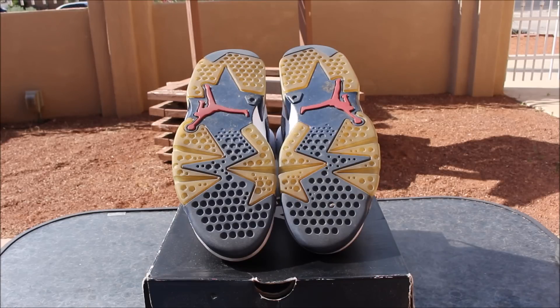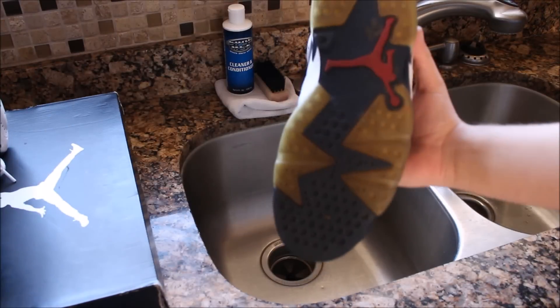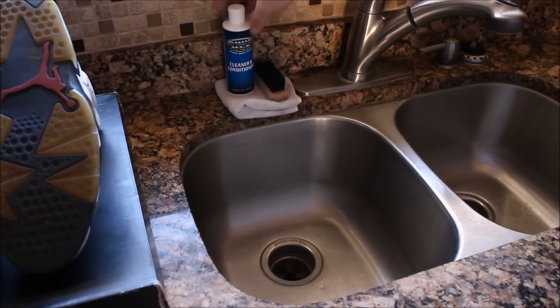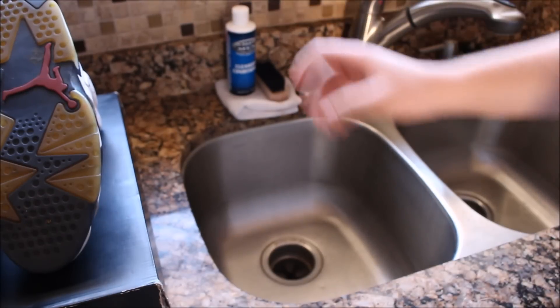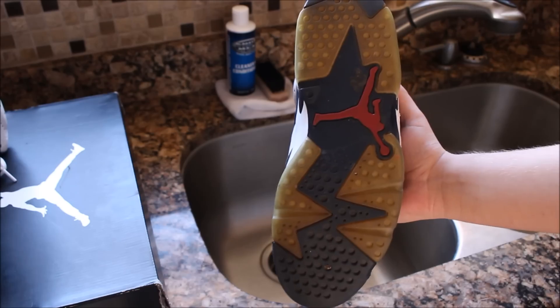So today we'll be hitting these things with a very quick cleaning just because you want to work on a clean surface, and then we'll be doing the sole process outside because that's where you get the best results. To hit these things with the quick cleaning we'll be focusing on only the soles today because those are the main points of this video. We'll be using the Shoe MGK Cleaner and Conditioner for this quick clean. It works real good — if you want to find their products, link will be in the description, but anyways let's get this cleaning done.